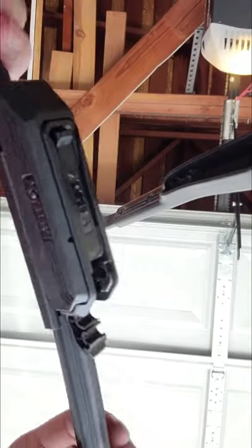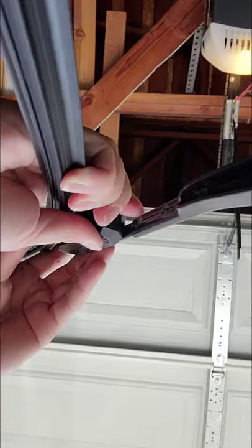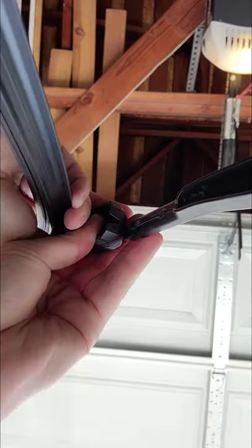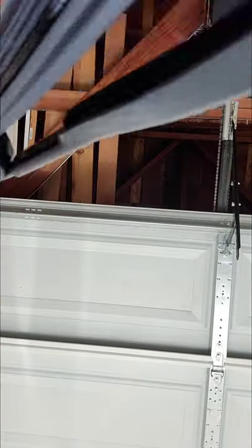All you gotta do is make sure you unclip at the top, hook it right in, and just fiddle with it for a little while so that it's deep enough so that you can clip it back in, and after you hear that click, you're good.